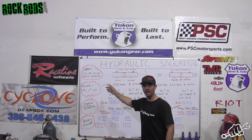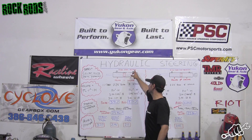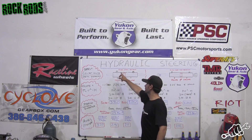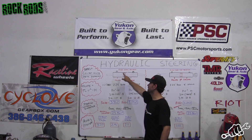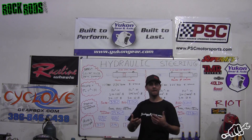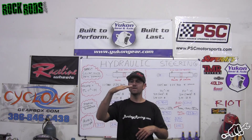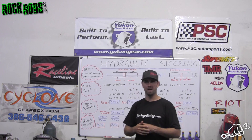A double-ended ram has a rod that travels all the way through the cylinder. As fluid comes in one passage and fills up a cavity, it pushes to the right or left. If fluid comes in the other side, it does the same thing going the opposite way. The volume between the two sides is equal, so it's a balanced system — when you turn left and right, the fluid velocity is very similar and the level stays consistent.